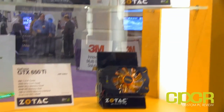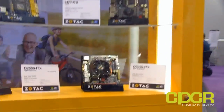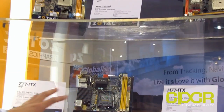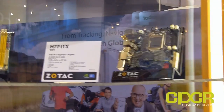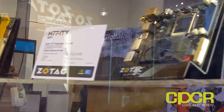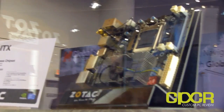Finally, Zotac has a lot of mini ITX motherboards on display. They specialize in mini ITX for small form factor solutions. The boards are mostly Z77, but they also have AMD boards, Intel boards, and Intel CPU-integrated options. One highlighted board is the H77 ITX, which features an onboard GeForce GT 620 graphics solution.